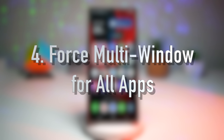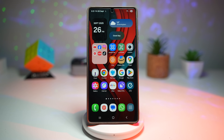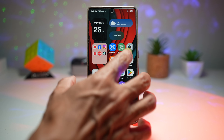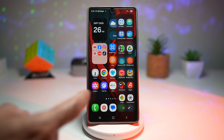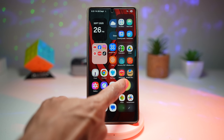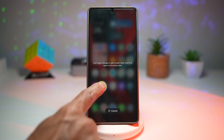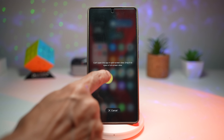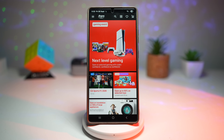Feature number four is where you can force multi-window for all apps. Samsung's split-screen multitasking is already impressive, but not every app supports it by default. With the Force Multi-Window option, you can override those limitations and run any app in split screen or pop-up view. For example, trying to open the Argos app in split screen gives the message 'Can't open this app in split screen view — drop it to open in full screen.' Let me show you how to force it open. Bring down the quick panel, tap Settings, scroll down to Advanced Features, then Labs, and find Multi-Window for All Apps.